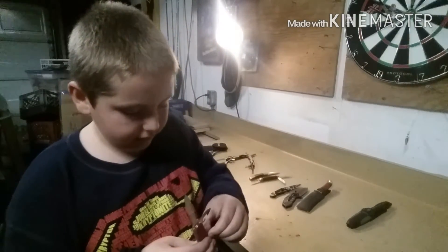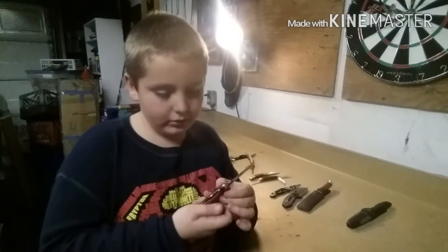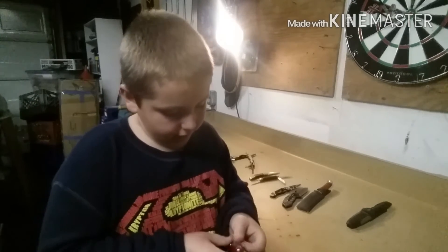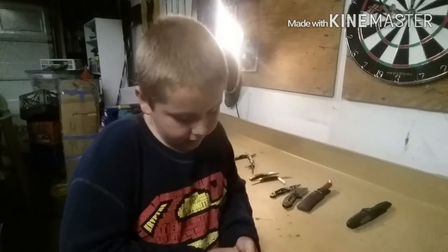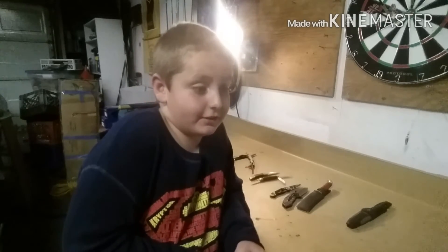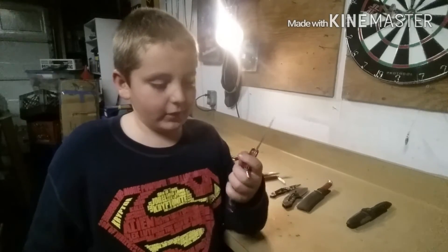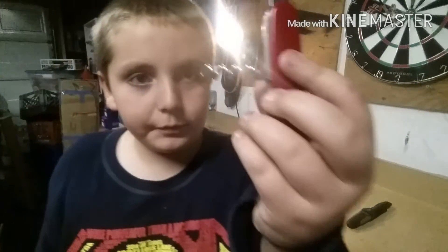There's a gutting hook — wait, what is this? It's a bottle opener. You could use it as a gutting hook too, I suppose. And another opener, like a wine cork opener.